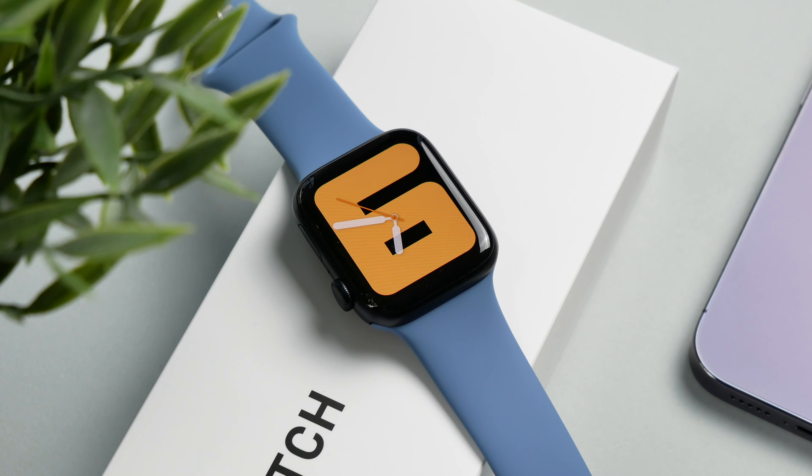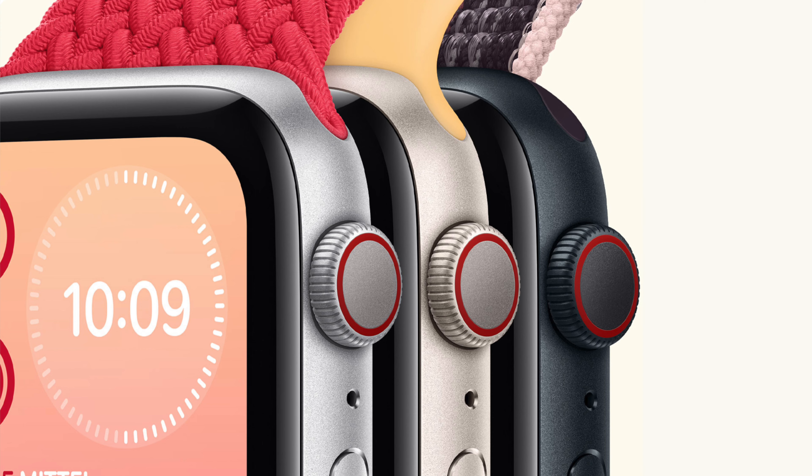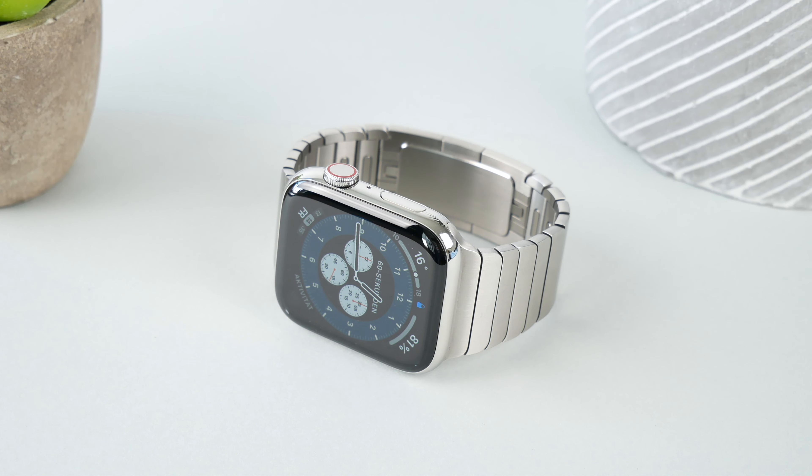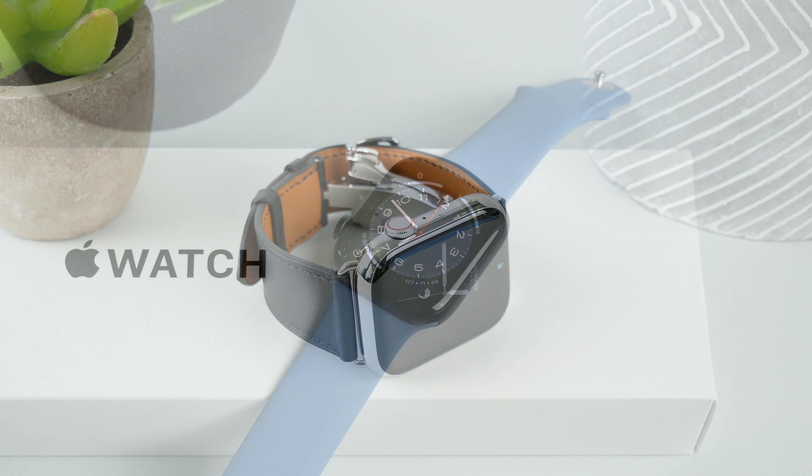Here we have the 44mm size in the color Midnight with a sport band in blue. With the Apple Watch SE you only have the choice of an aluminum housing, which is available in the colors Midnight, Silver, and Starlight. So if you would like a polished stainless steel case, you have to go for the more expensive Apple Watch 8.